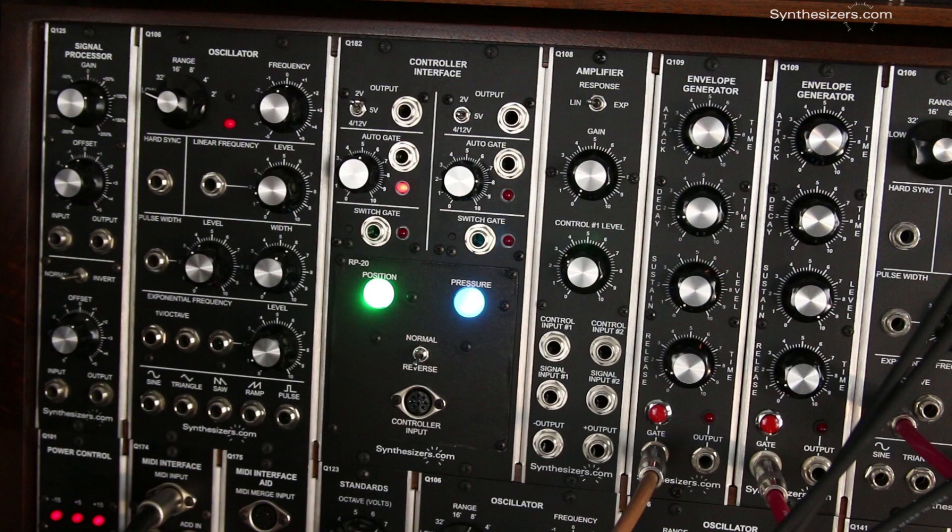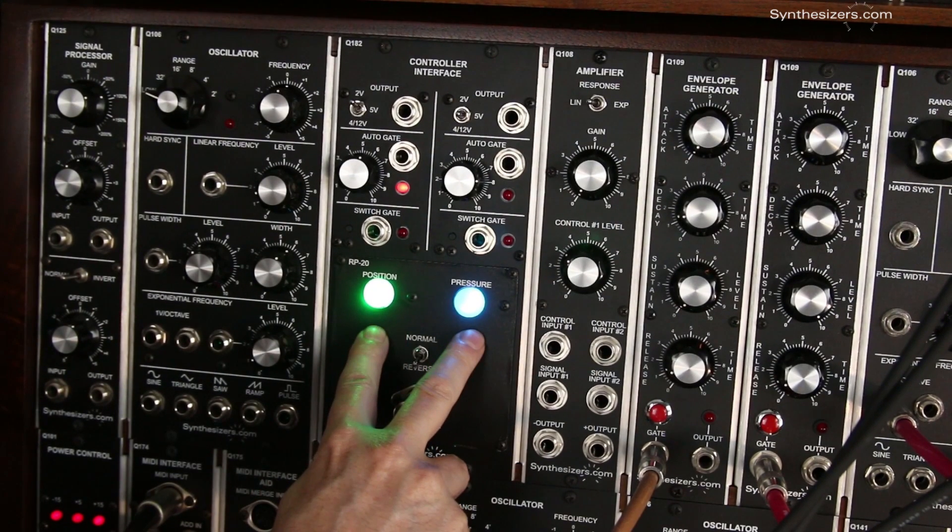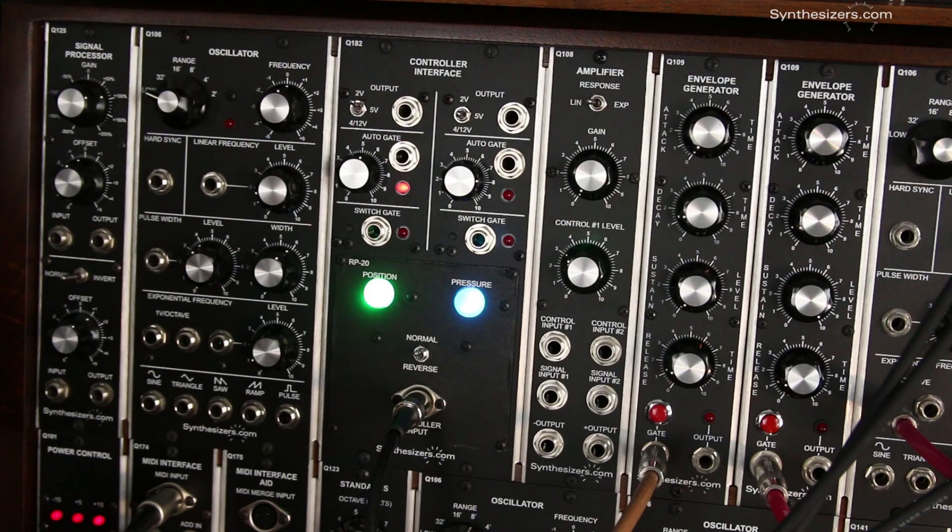The RP20 includes a dual channel interface module, giving you control over both sensors along with some interesting features. The left side handles position and the right side handles pressure. LEDs change color as the signal changes and a switch reverses the position sensor's direction.